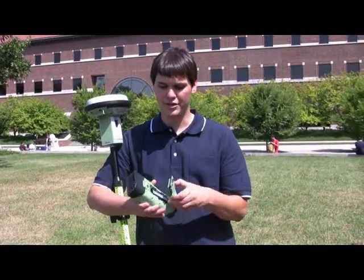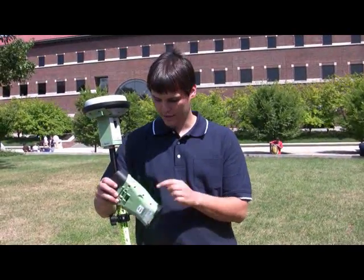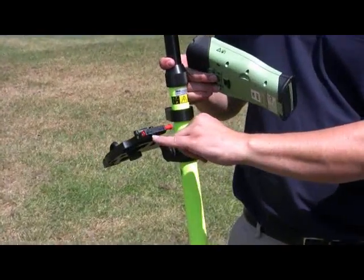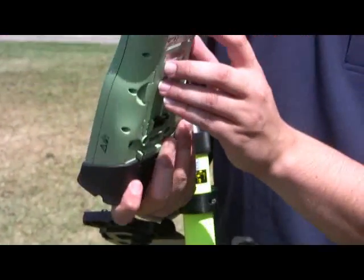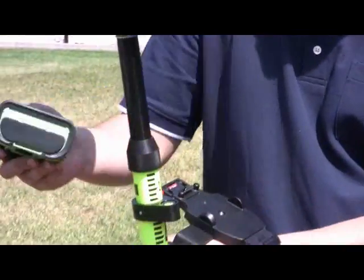Once you have your battery inserted in your data collector, you need to put the data collector onto the mount. First, make sure it's in the unlocked position. There's an image here of a lock and unlock — make sure it's sliding over to the correct location. There's a bottom lip on the bottom of the data collector that matches in with the bottom of the clip.